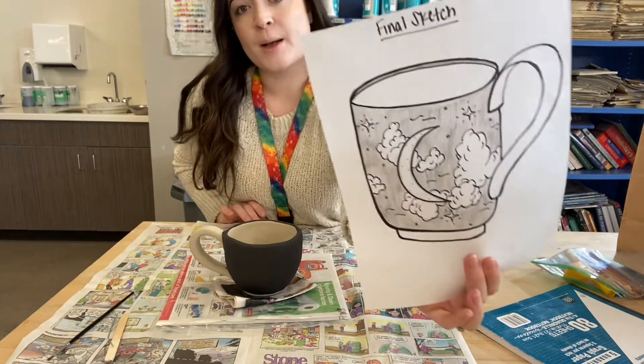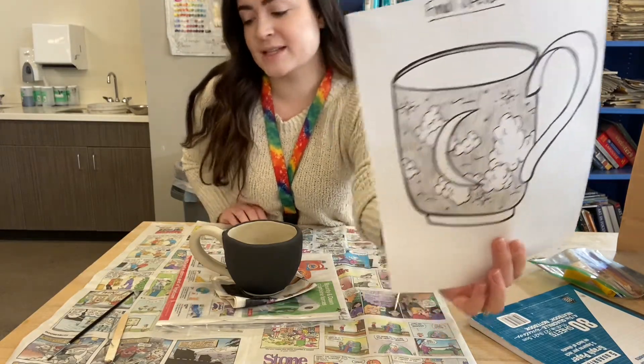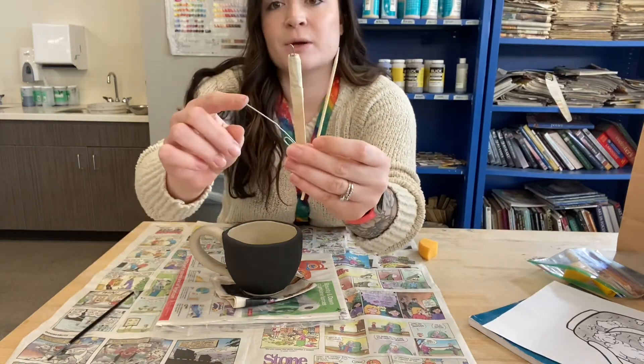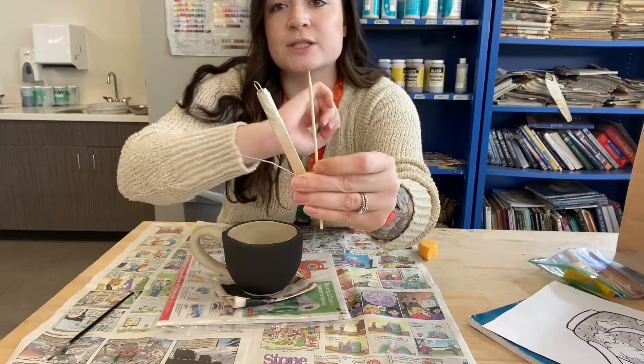You're going to want to get out your final sketch so that way you know what you're working towards and can remember your design. You're also going to want to get out these three tools: your paper clip that's bent out, your makeshift loop tool, and your wooden skewer.